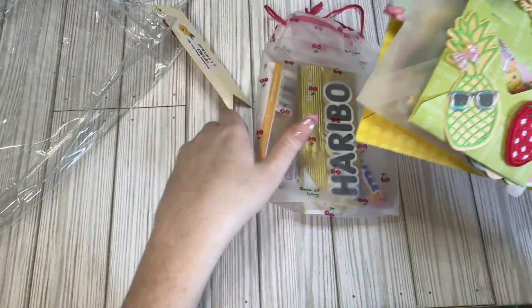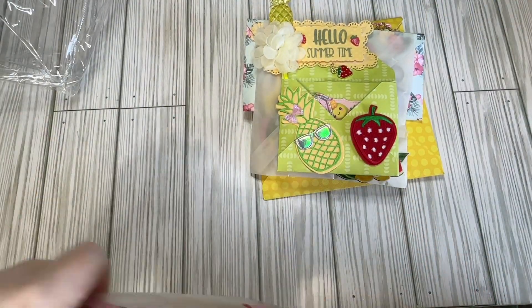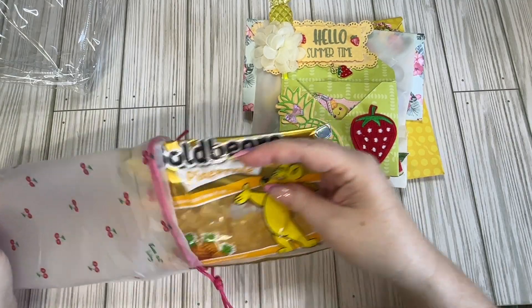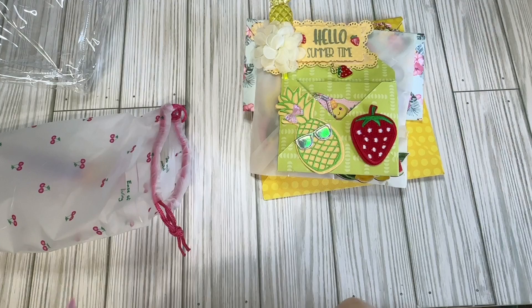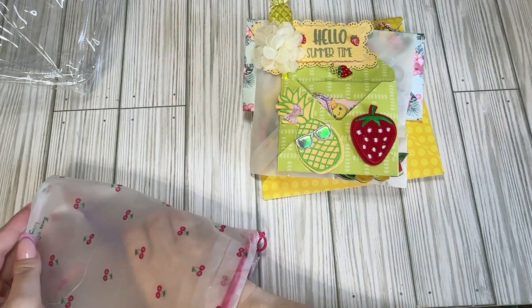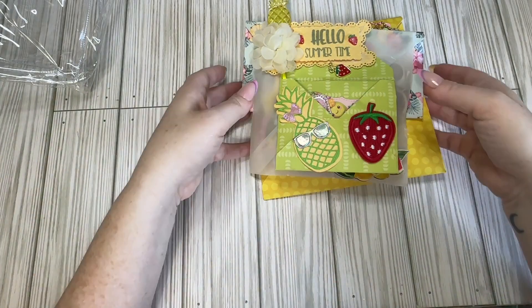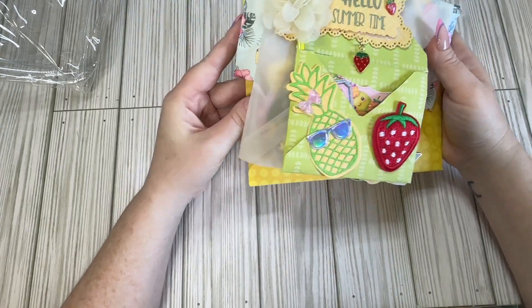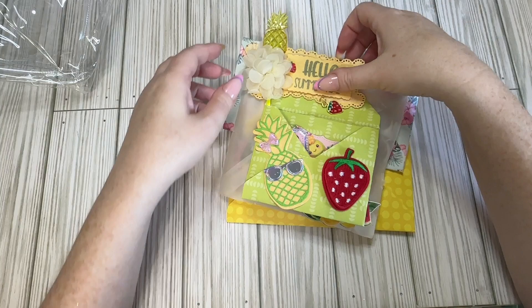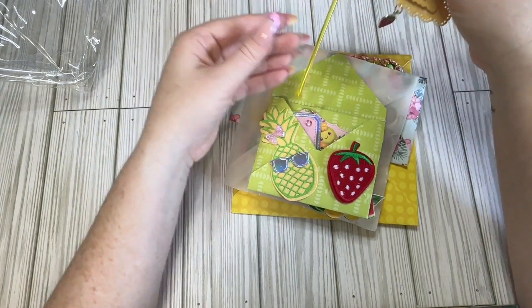Here's her stacked envelopes and then she's got this little bag of goodies — let's see what's in here. We have pineapple gummy bears and we have Mentos. Very sweet! And look how cute this envelope stack is. I love a good vellum envelope, so we're gonna kind of get into it.